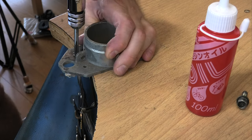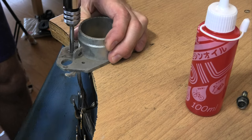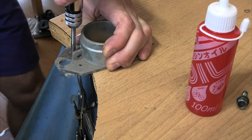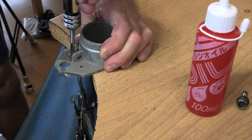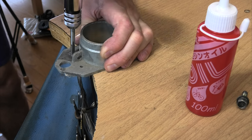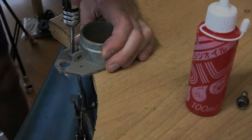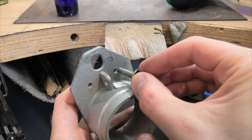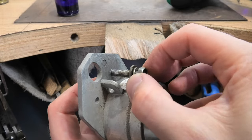It feels really sturdy in there and it's definitely cutting. Okay, it's gone easy to turn - I think I've done the job. Now's the big test - see if that bolt screws in there. I think it will.